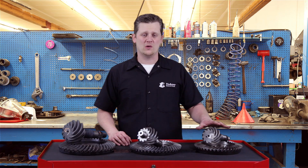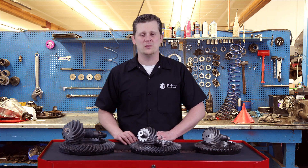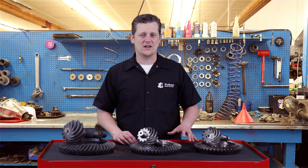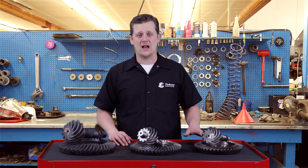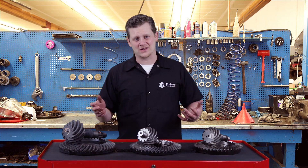You have a 14 bolt 9.5, a 14 bolt 10.5, and a 14 bolt 11.5 — the big boy. The easiest way to tell the difference: first, the 9.5 is always a semi-float, or in this case a C-clip axle. That means you have to take the cover off in order to get the C-clips out to get the axles out of the housing.